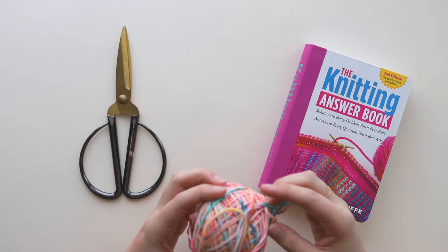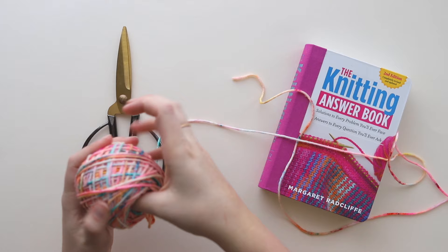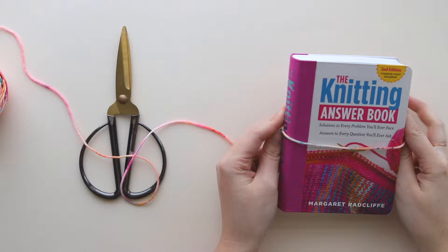I'm going to be using a book to make my tassel. I like making tassels using books because I have all different sizes around the house for different projects and it's easy. You can use different materials, but this is how I do it. So you're going to unravel some of your yarn, and you'll also need some really sharp scissors.